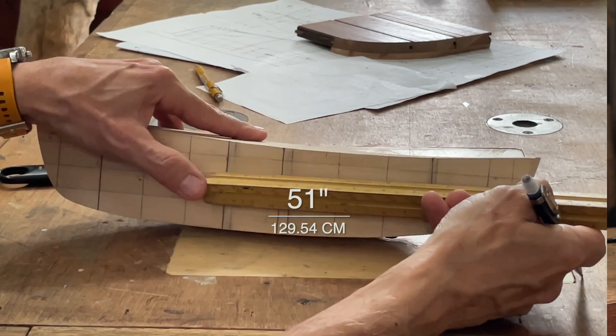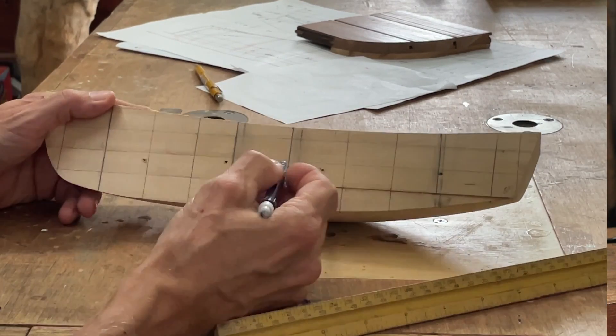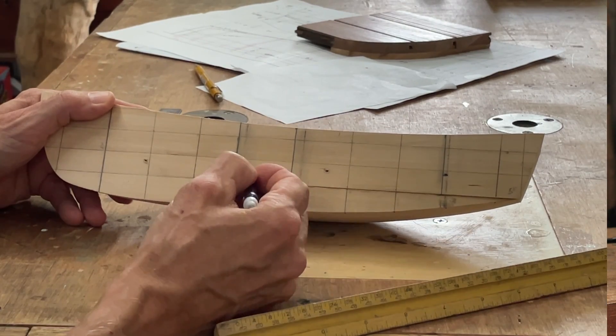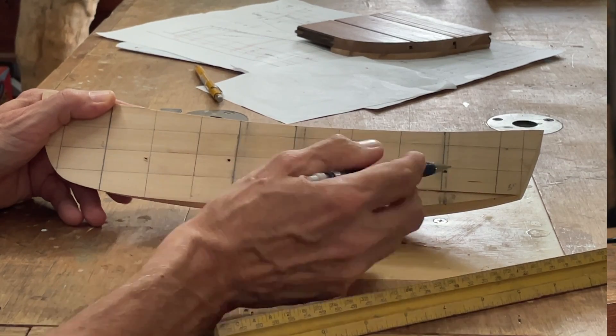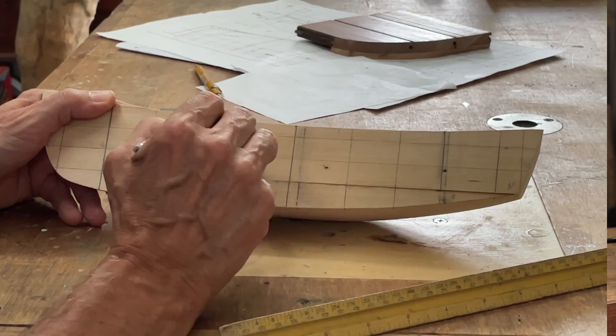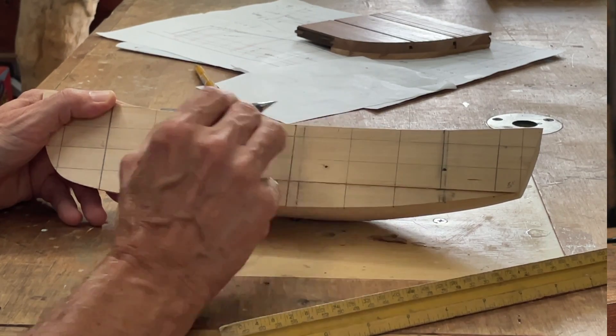And then the seat itself is one foot wide. So you can see where I moved these forward a little bit — about two and a half inches. And this one is just about an inch, or inch and a half.